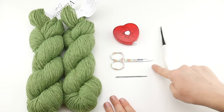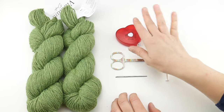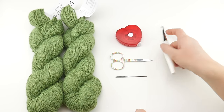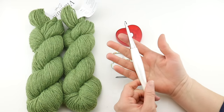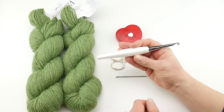For this project you'll need a pair of scissors, a tapestry needle, and a tape measure or ruler to get the length that you need. We're going to be using a 5.5 millimeter I crochet hook. This is actually my white Odyssey hook. If you'd like to get one for yourself I'll put the link down below as well as a coupon code.